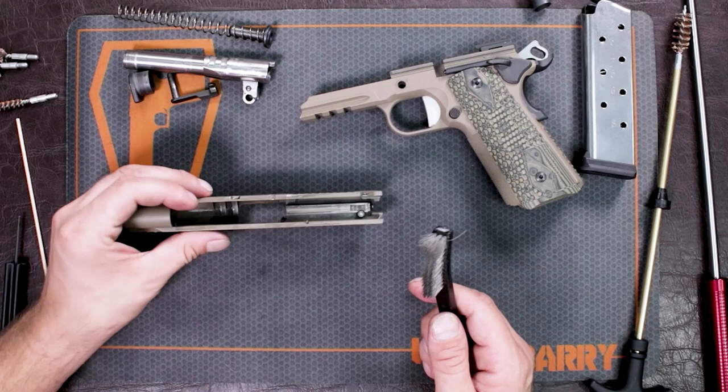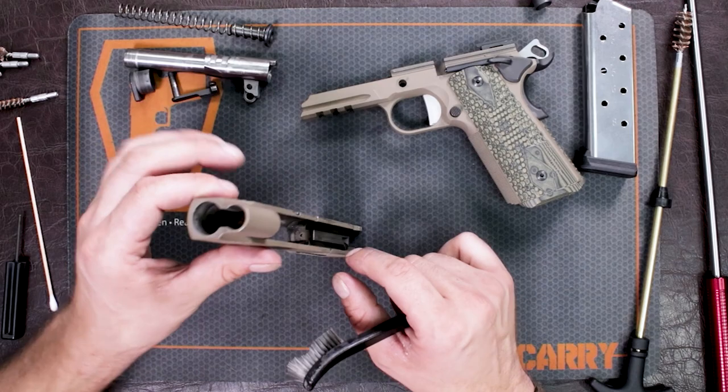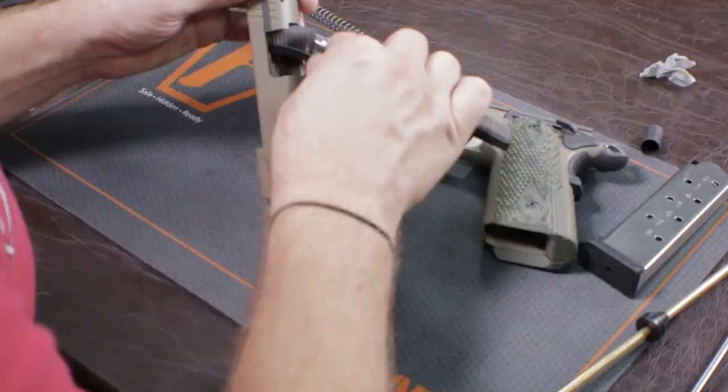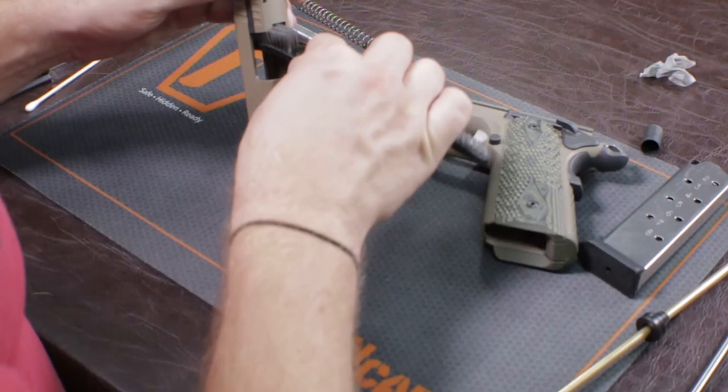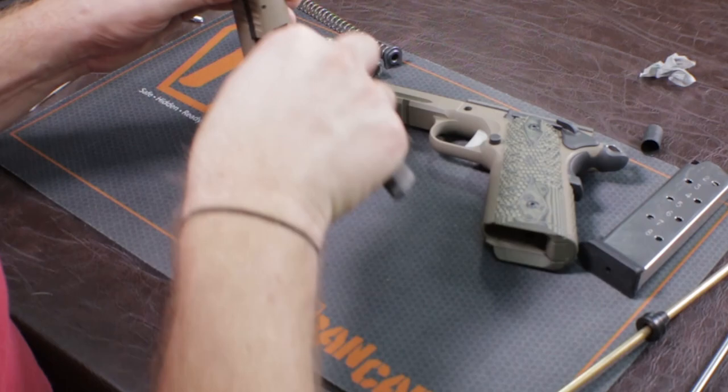Then with the rest of the cleaner on my brush, I'm going to address my bolt face. Your bolt face is where your firing pin would be coming out of. I always turn it upside down so I don't get any solution inside my firing pin system. You have an external extractor — make sure you get kind of behind that. If your extractor ends up getting too much gunk behind it, it's going to sit out and your rounds aren't going to eject properly. This gun is semi-automatic and you don't need it to become a single shot.